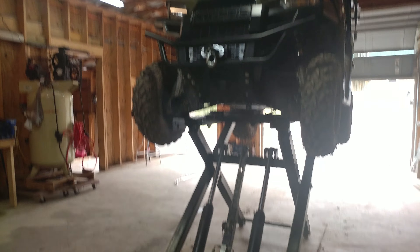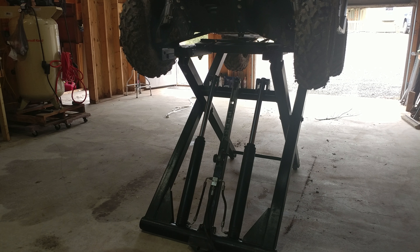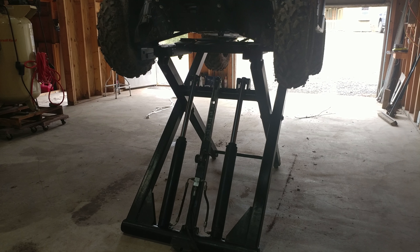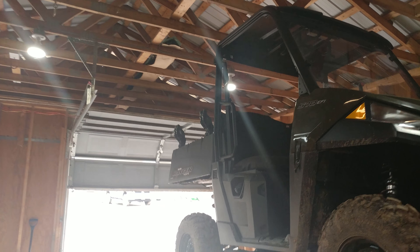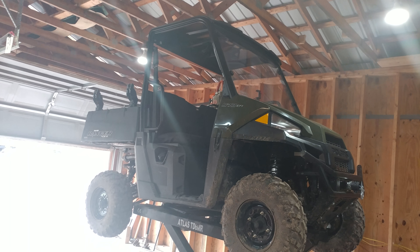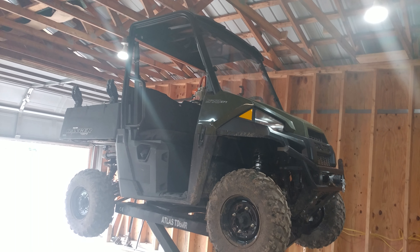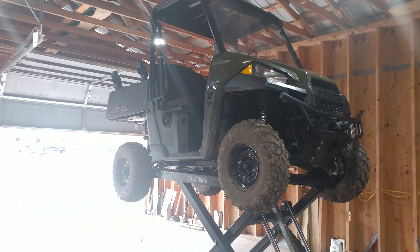We've got to set it on that detent now. The sidebar side is actually like two inches taller than the Grand Cherokee we have, so this is going to work great for us for changing out tires.